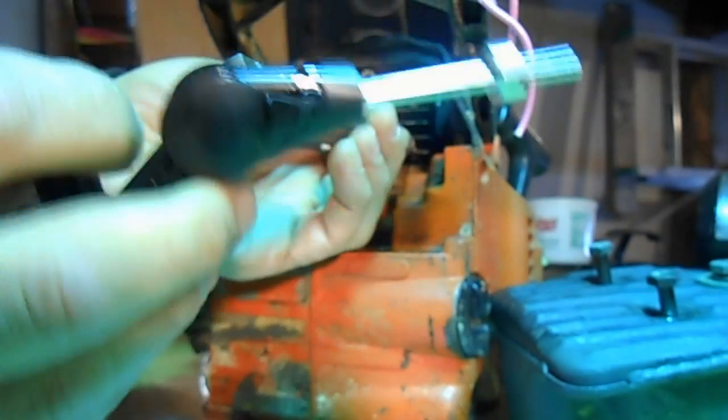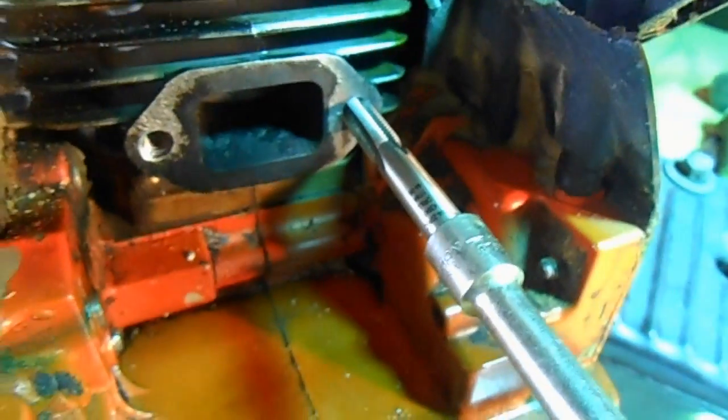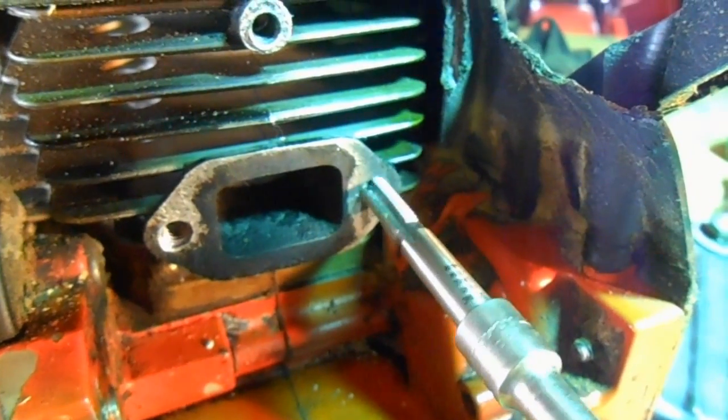The extension still fits the hole in the tool. I'm going to slowly and straight go a turn, back it out, clean the threads, go a couple more turns, back it out, clean the threads — and you're going to do this until you're all the way in. I did put a little bit of oil on the tap. I've got it all the way in now; I'm going to back it out and clean all the shavings out of the hole.